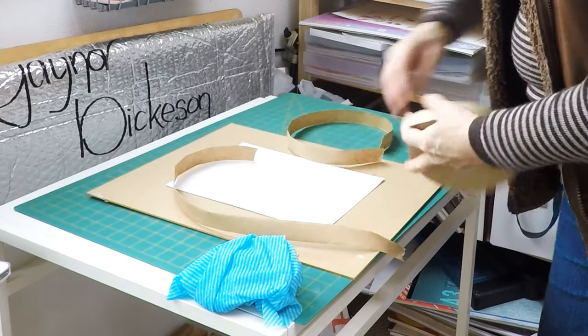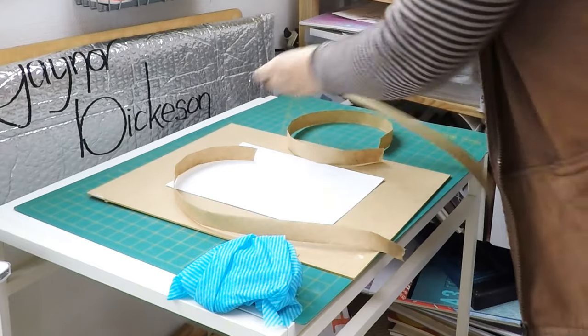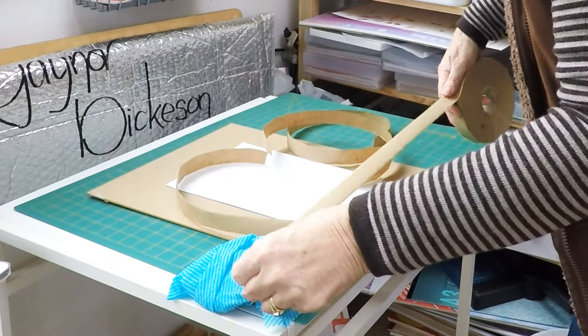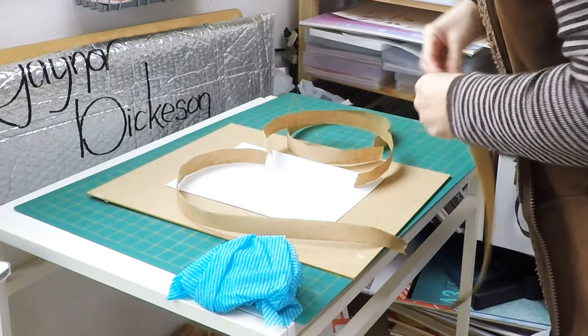You can see here that I am breaking off my gum strips, which are slightly longer than the edges of the paper, and they will curl over the edge of the board.